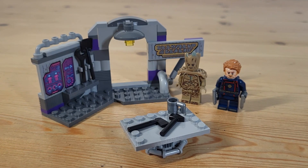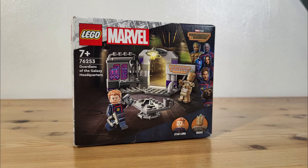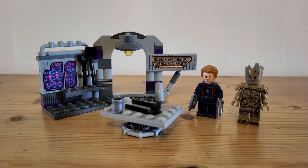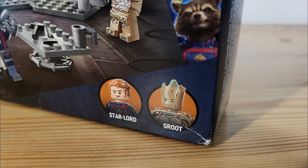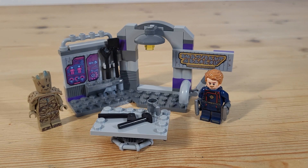Hi everyone, welcome back to Bricks at Home. Today we're looking at LEGO Marvel set 76253, Guardians of the Galaxy Headquarters. The set released in April this year for £9 or $10 and includes 67 pieces with two minifigures. We'll take a look at the main build later, but first let's have a look at those minifigures.